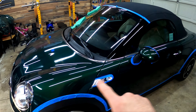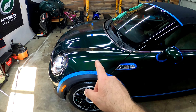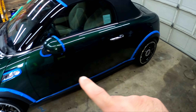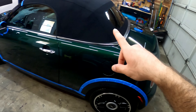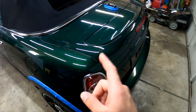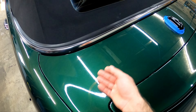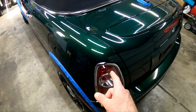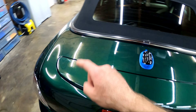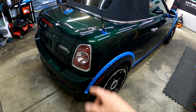I pretty much got the whole car done except for the right half of the hood and the front bumper. What I found was I applied it all the way around the car and then came back and started buffing it off. Really not bad to remove at all — it was pretty easy. The slickness is awesome, fantastic slickness. The gloss is great. I know most of that comes from the paint polish, don't get me wrong, but it definitely added a nice cherry on top.